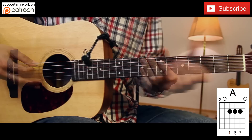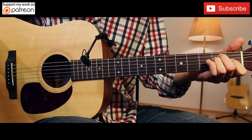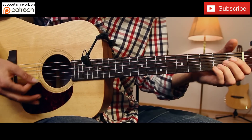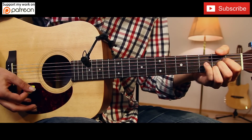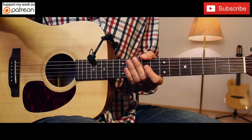Okay, so three easy chords: E major, B major, and A major. That's it, only three chords in this song.